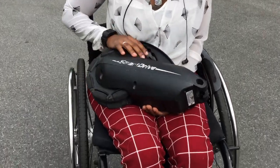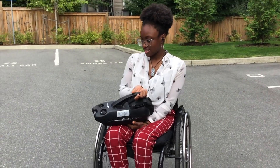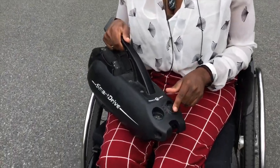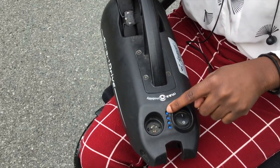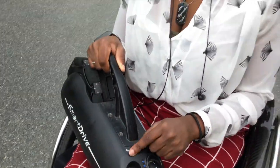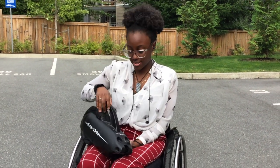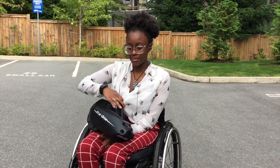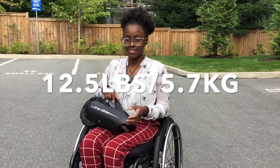So this is a SmartDrive, for those who don't know how it looks. Basically, this is the on/off switch, and once you turn it on, the lights come up. Four lights means it's fully charged, and this here is the charging port. When you get it, there's a cover for it but I lost mine — it still works fine. I've had this for two years as of September, which is why the paint is kind of coming off, but it still works perfectly fine. It weighs a little bit because it has a motor.